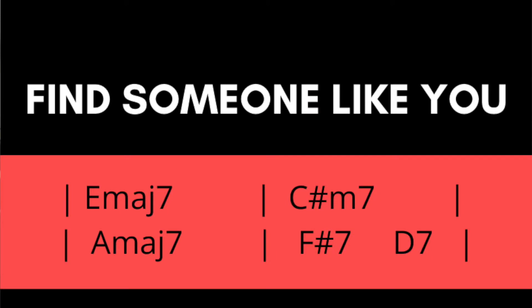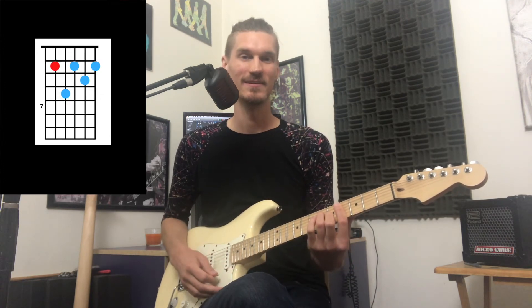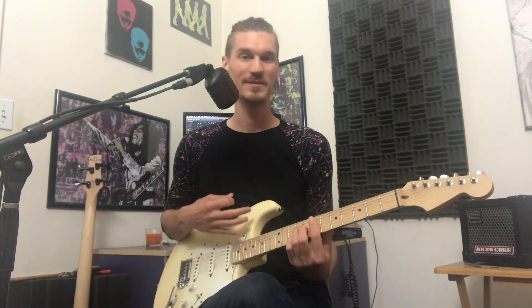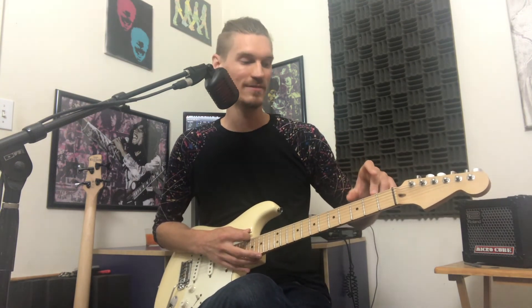Find Someone Like You — we're in the key of E major. Our chords are E major 7, C sharp minor 7, A major 7, F sharp minor 7, to D9. That's our main harmony going throughout the entire song. We'll start off grooving — E major 7 for a measure, C sharp minor 7 for a measure, A major 7 for a full measure. The only difference at the end: F sharp minor 7, the D9 is on the and — 1 and 2 and 3 and 4, the end of 2. Just a little pull to get you right back in.